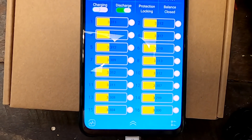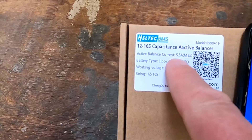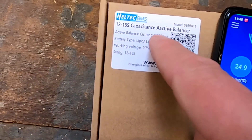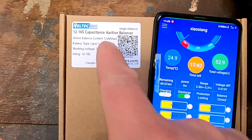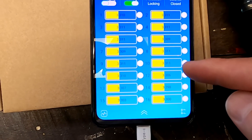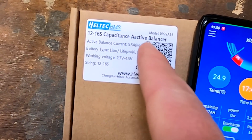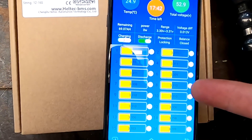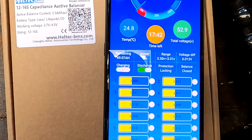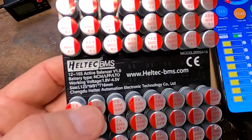The Haltech active balancer specifies 5.5 amps maximum in brackets — this is the maximum current it can transfer, but only when the voltage difference between cells is fairly high. The higher the voltage difference, the more current the balancer pushes through the system. Right now we have only 13 millivolt deviation across 16 cells, so the balancer is probably transferring only 100 to 200 milliamps between individual cells to get them down to one millivolt — and it's actually still balancing, decreasing toward one millivolt.